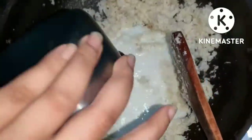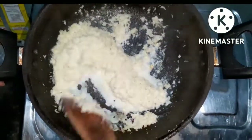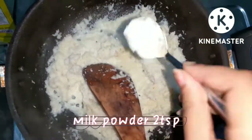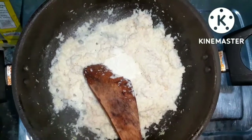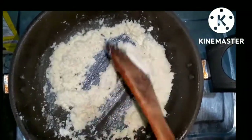Don't use high flame. I will add 2 teaspoons of milk powder. If you don't have it, you can skip it — but if you want a good taste, add it.